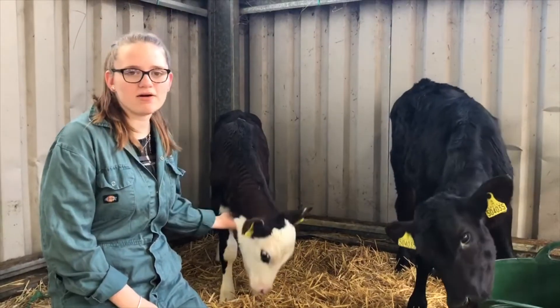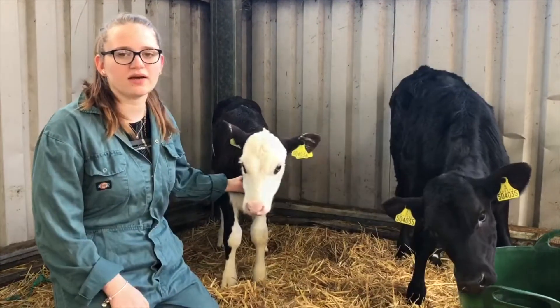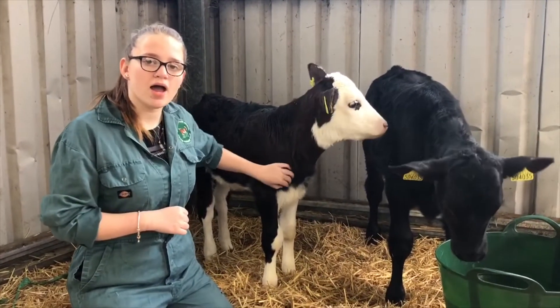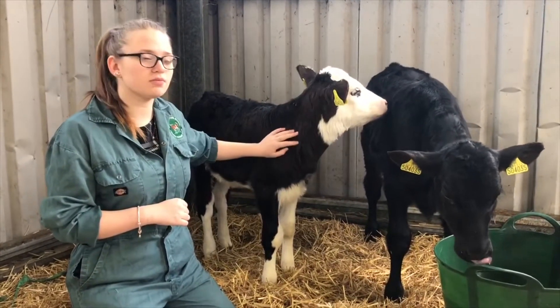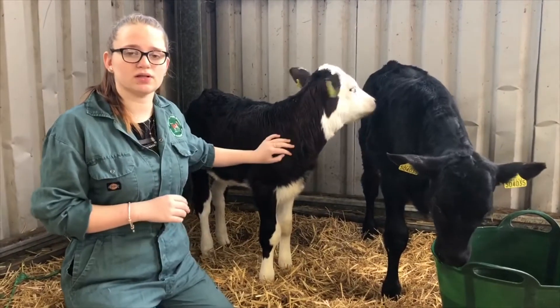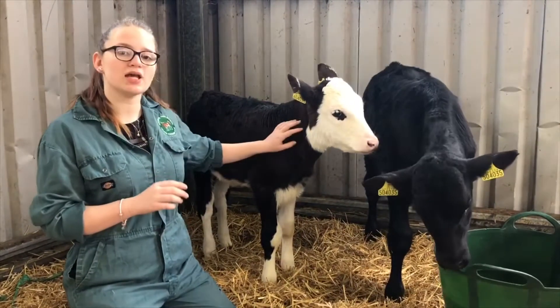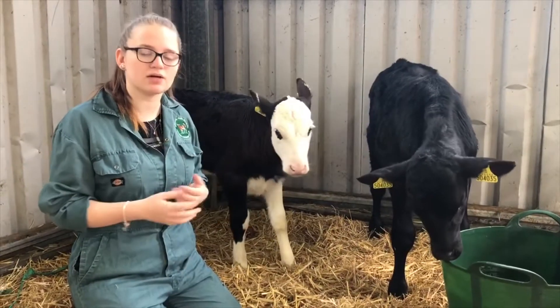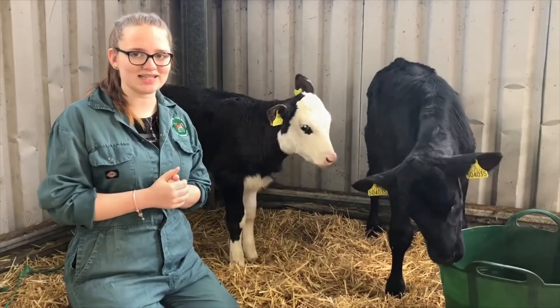Hi there, today I'm going to talk to you about calf rearing. Here are our calves Yazoo and Yakult. Calf rearing is a process where you rear a calf that is no longer with its mother. You purchase the calf from a reputable farmer from seven days old onwards. This ensures they have the colostrum from their mother, which boosts their immune system and gives them the nutrients they need.